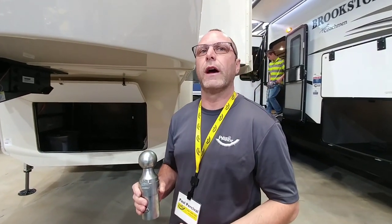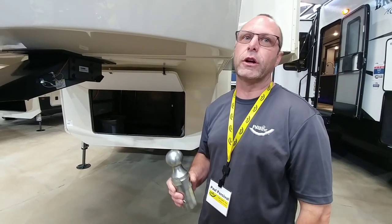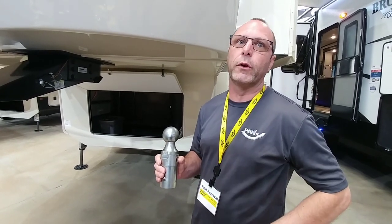If there are any consumers out there that have purchased a competitive ball and had the plunger or activator damaged, please take a look at this Pull Right part number 4437.